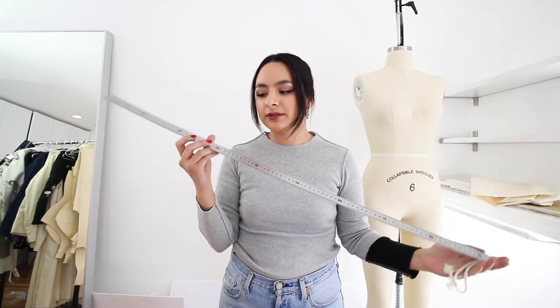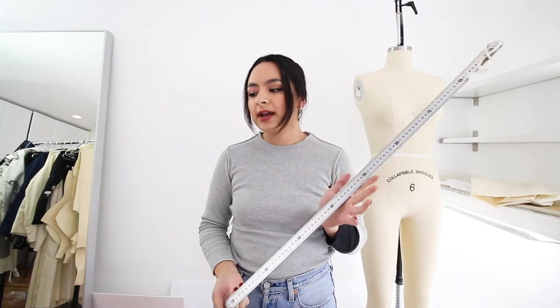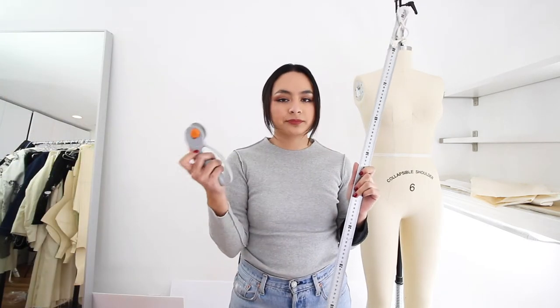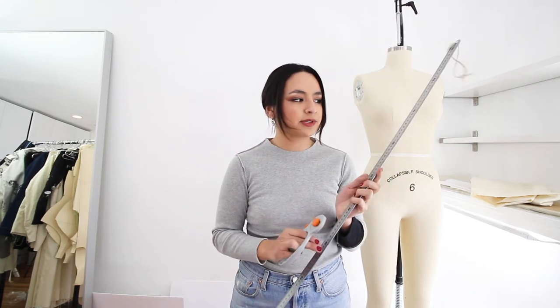You need a long metal ruler. This has several uses — for pattern drafting and also if you're cutting with a rotary cutter you're going to need a strong edge so you can cut along that line. You can't use a plastic ruler because you'll damage it. Then you're going to need a French curve — I lost my other one so I only have this one and it's broken. But they are great for arm holes and the neck.